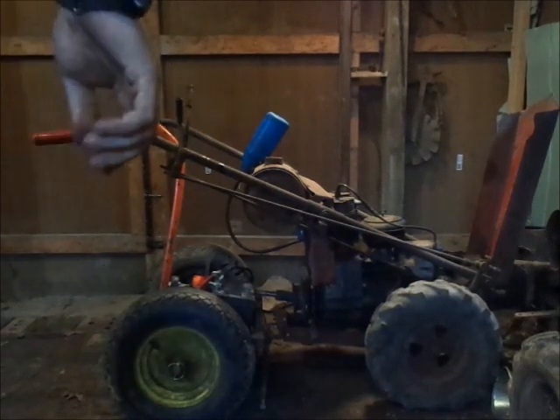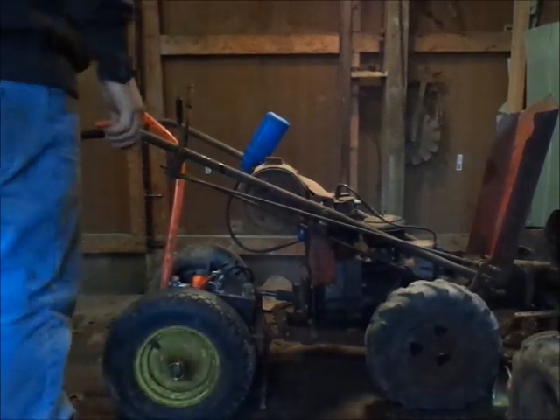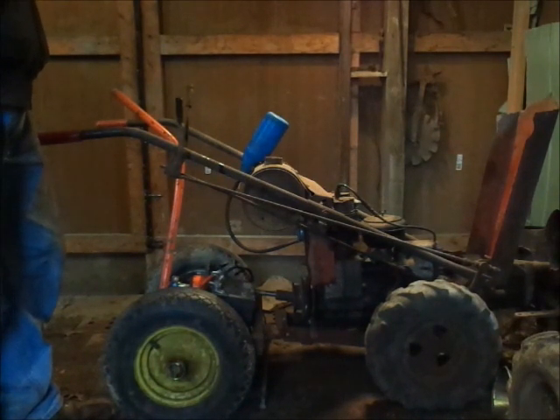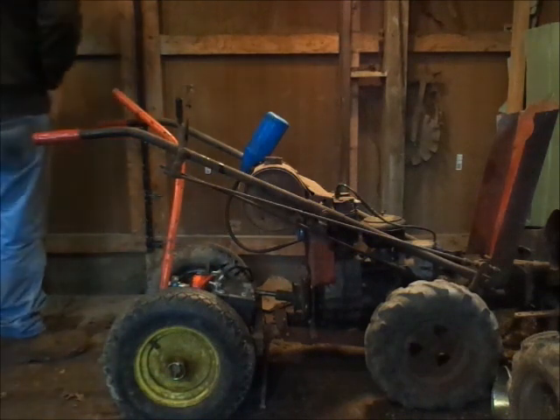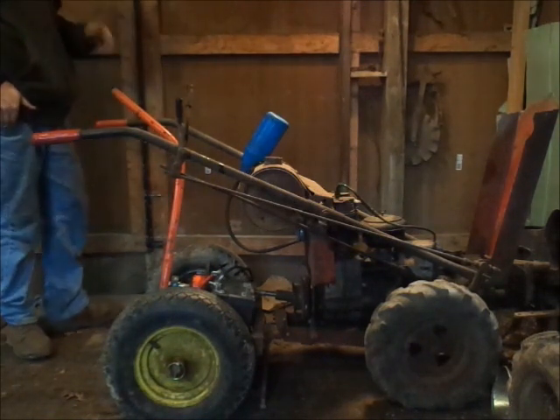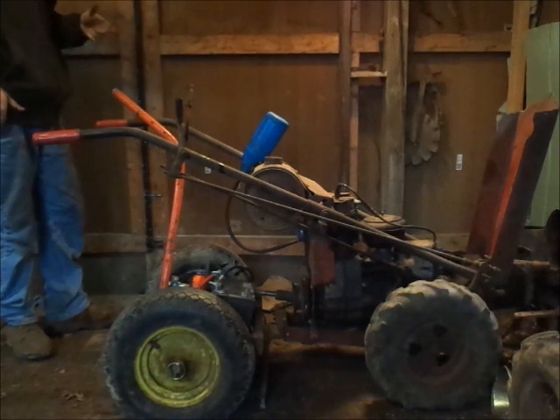Alright guys, take one. I just want to see if I can get this thing to do any kind of sustained run. I don't have a fan belt on it at the minute. I'm running off a remote fuel cell just to see what will happen here. I got gas going to the carb and it does not appear to be leaking.